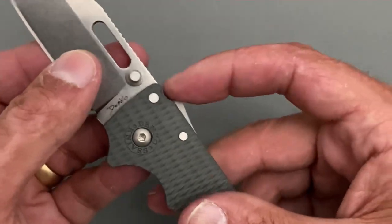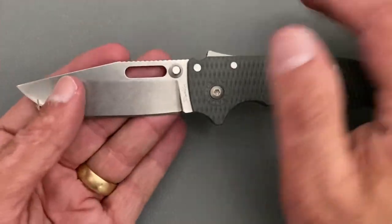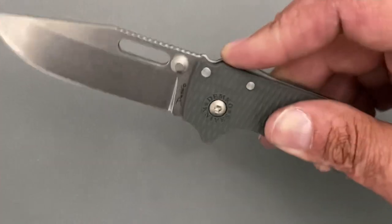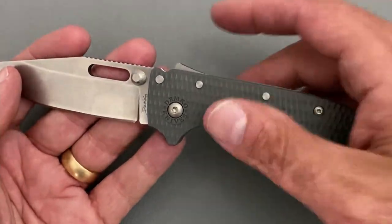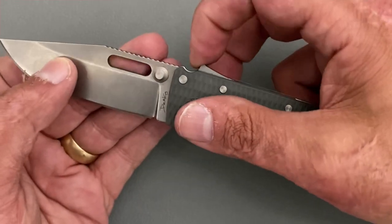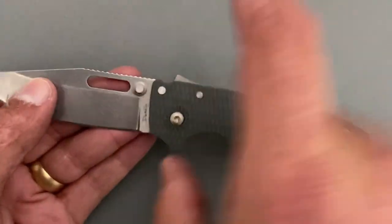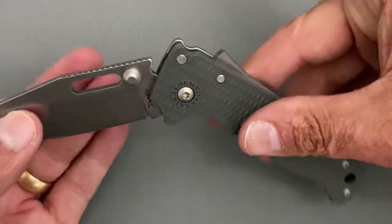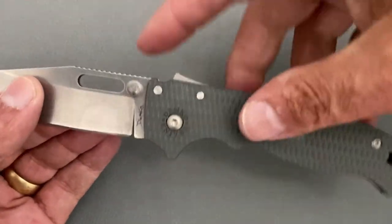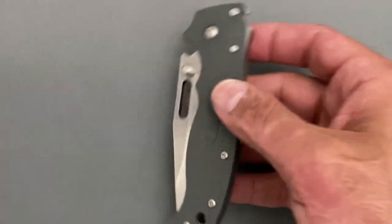One thing I noticed about the shark lock: I was having trouble with it — it would get pulled back and not fall down. I hadn't really heard anybody explain how to use it properly. What you do is pull it up and back — that releases it from the blade tang. If you just push it straight back and down, nothing happens. So: up and back, and it's very easy to close.